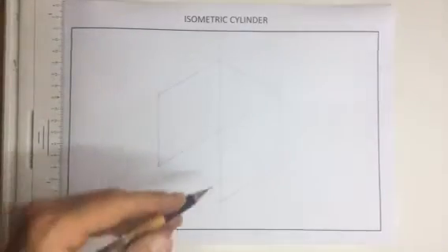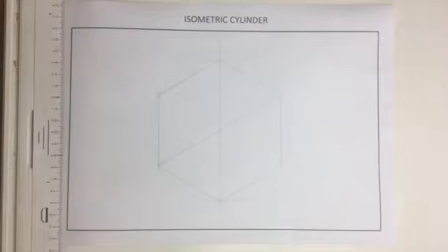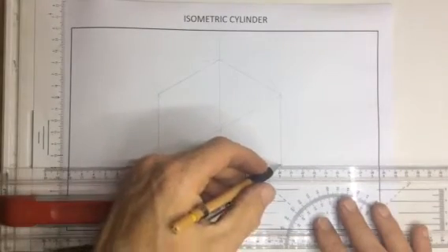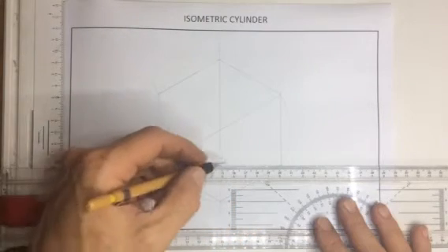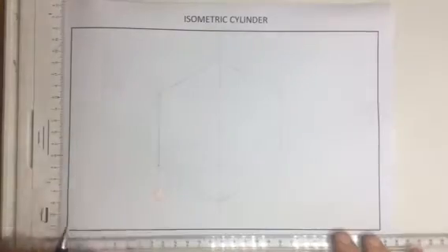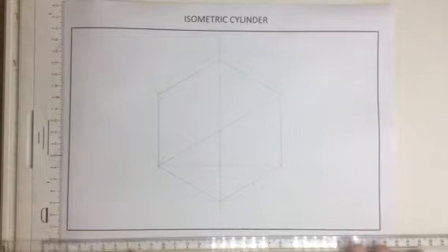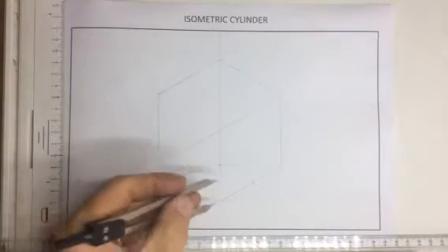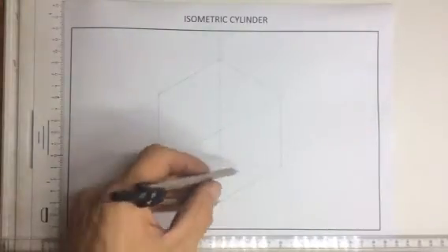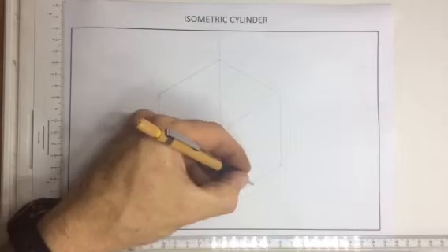The next thing I need to do is to find the center of the lines over here — those four centers. The way I'm going to do that accurately is I'm going to draw a line that goes from that point over there across to that point over there. That point where it intersects this line is going to give me the center of this line. I can then take a pair of dividers and measure that distance, and knowing that line is the same length I can arc down and mark off the center over there.